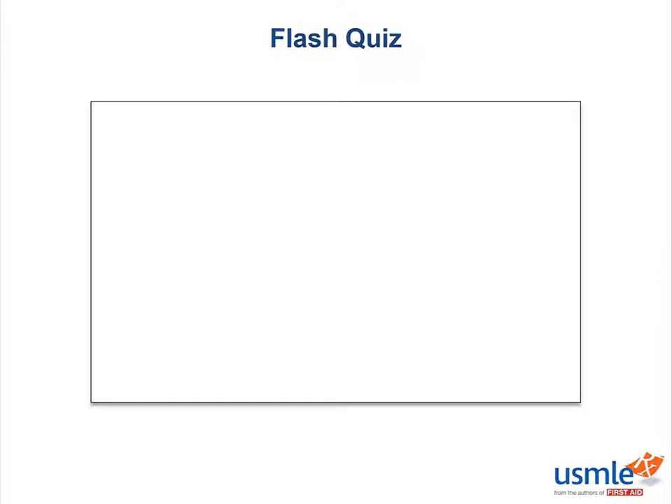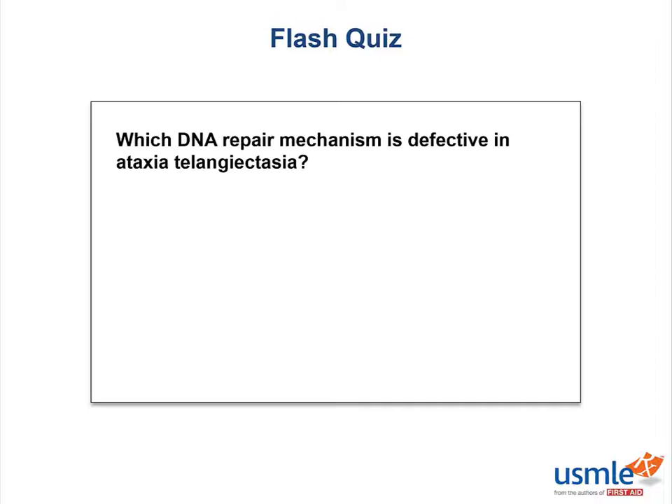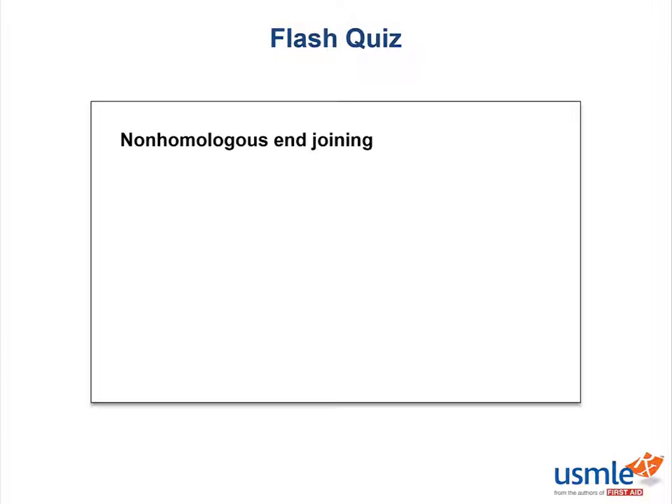Let's do a quick flash quiz: which DNA repair mechanism is defective in ataxia telangiectasia? Great if you thought of non-homologous end joining. It's important that you compare the defective DNA repair mechanisms with their affiliated clinical diseases.